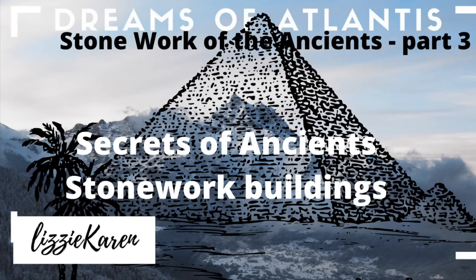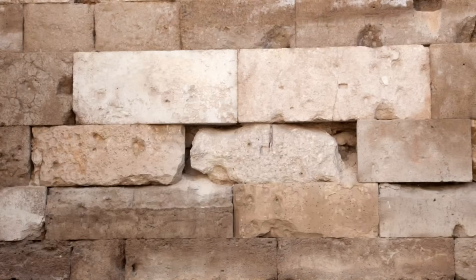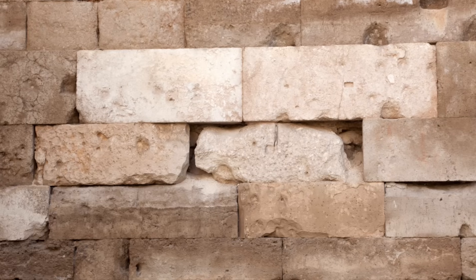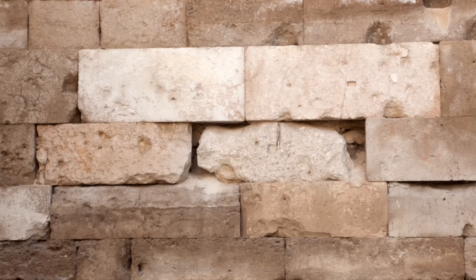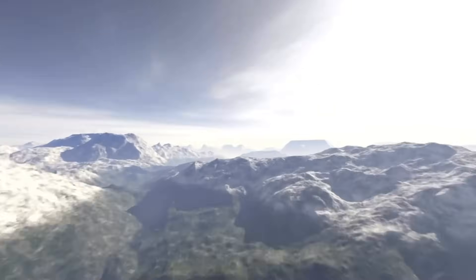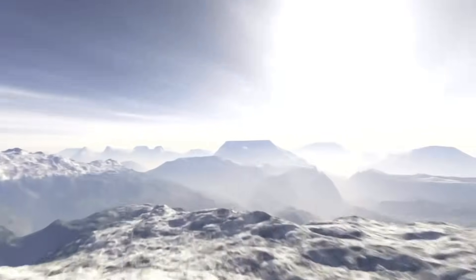Hello, my name is Lizzie Caron and welcome to the channel I created on my dreams of Atlantis. This is part three of a series of episodes on the stonework of the ancients. And in this particular episode, we're going to talk about the big megalithic blocks.